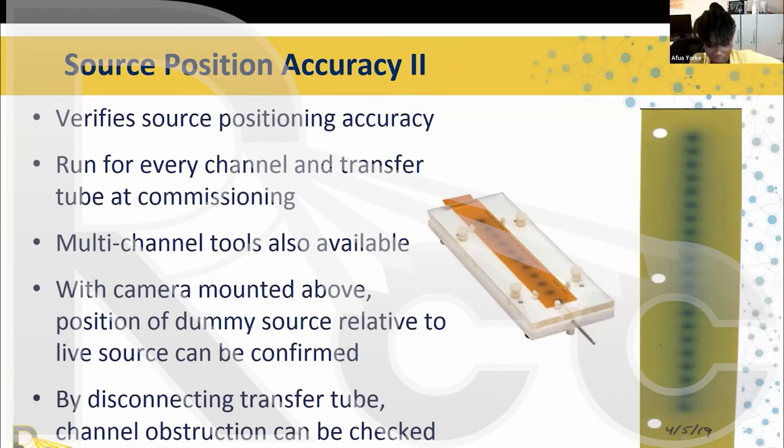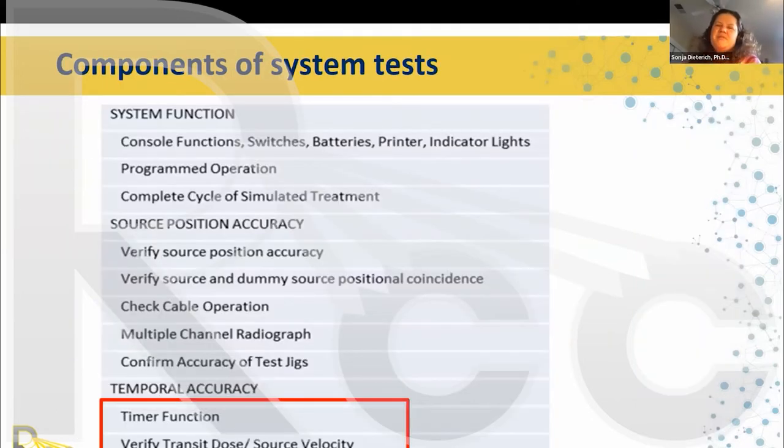You run the source position film check for every channel and transfer tube at commissioning. There are also multi-channel tools available, and technologies where a webcam is mounted above a ruler to confirm the position of the dummy source relative to the live source. By connecting and disconnecting the transfer tube during the test, you can also check if your system detects an obstructed channel and will not deliver treatment.